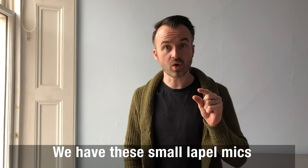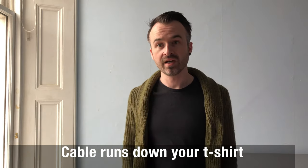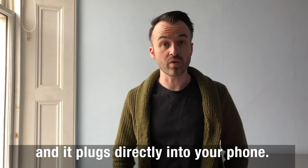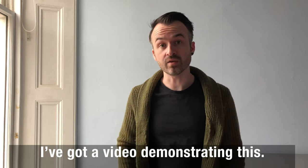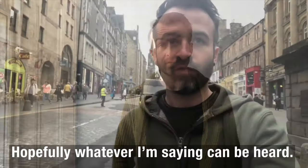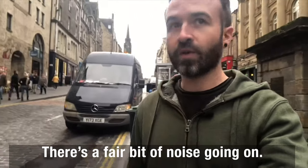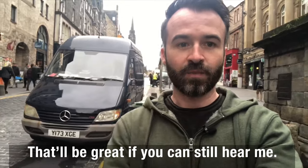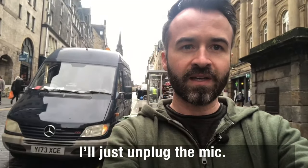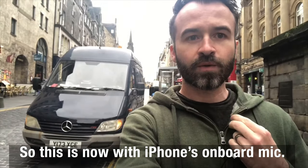Tip number three is audio. We have these small lapel mics that just clip onto your t-shirt, the cable runs down the t-shirt and plugs directly into your phone. I would highly recommend them because it increases the audio fantastically. I've actually got a video demonstrating this — hopefully whatever I'm saying can be heard okay. There's a fair bit of noise going on and there's a van with an engine running. That would be great if you could still hear me. I'll just unplug it — so this is now with just the iPhone's onboard mic.